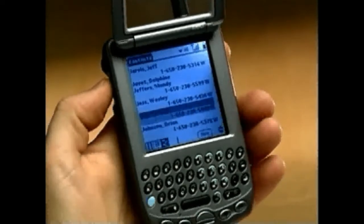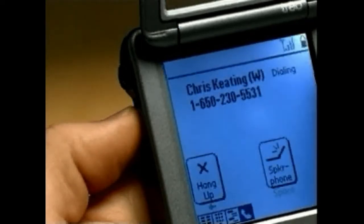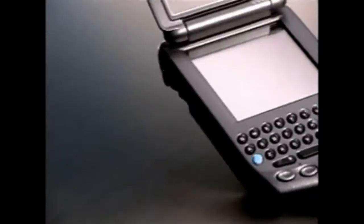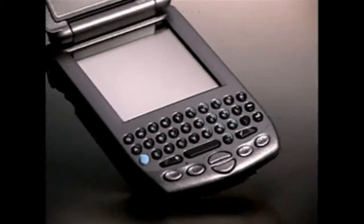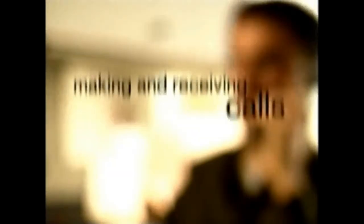The rocker switch gives you the power of one-handed scrolling. You scroll up or down with your thumb and then push to select in most applications. Now that you know where everything is, let's start using some of TRIO's features.